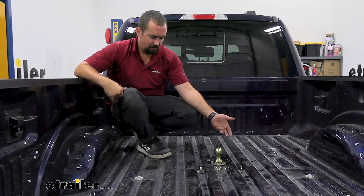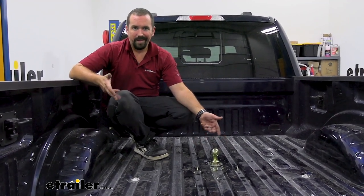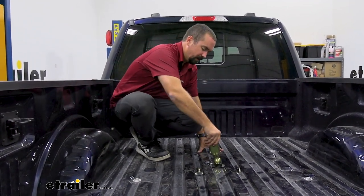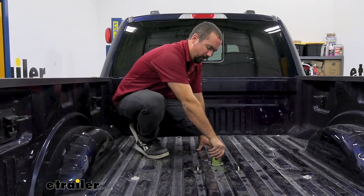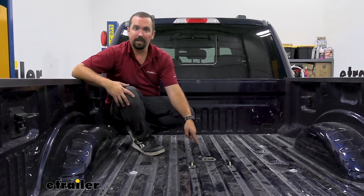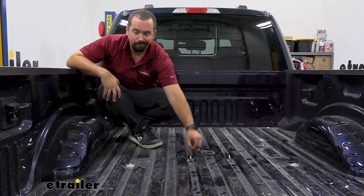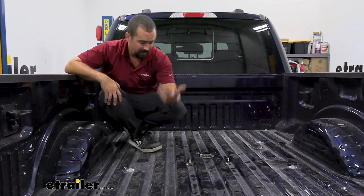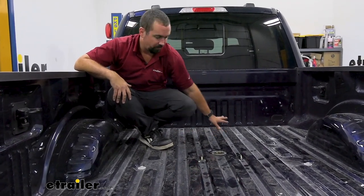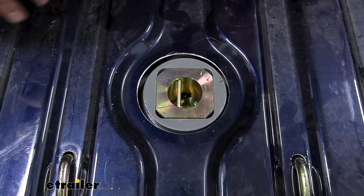The best part about this gooseneck kit is that you're not always towing a trailer but you still want to maintain having an entire bed. When this is flipped over, it's stored right there ready to go — unlike other goosenecks where you have to store the ball somewhere else. Your safety chain loops are spring loaded so they snap in place keeping everything flush. Even if you load up a sheet of plywood or drywall, you're not losing anything because this stays right at the bed corrugation.